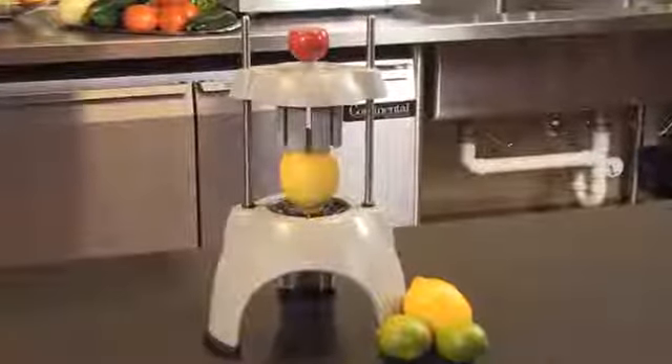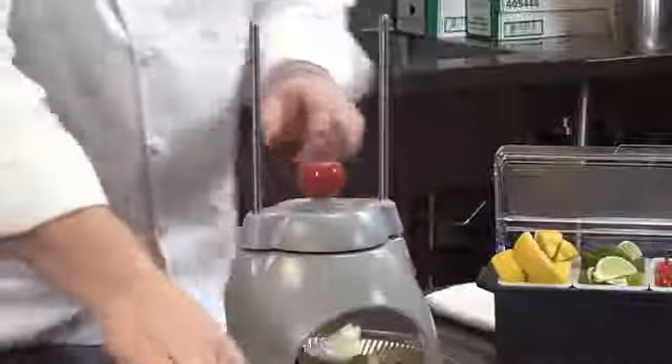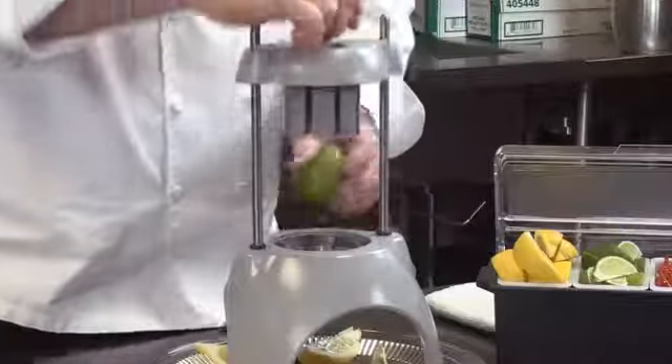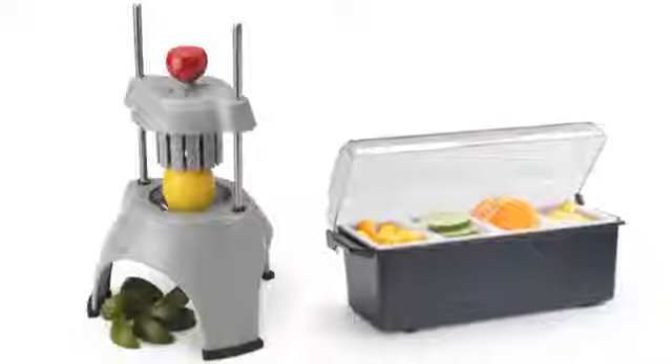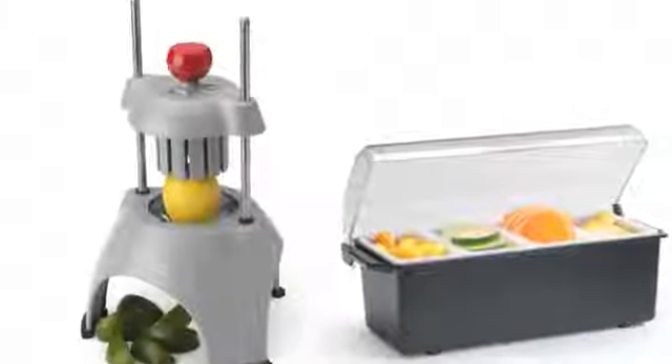The Redco Wedge Master II, constructed of durable dishwasher-safe polycarbonate material. It has a well-balanced, stable footprint. Handles lemons, limes, oranges, and onions — making prep for a bar or seafood restaurant very fast and very easy.